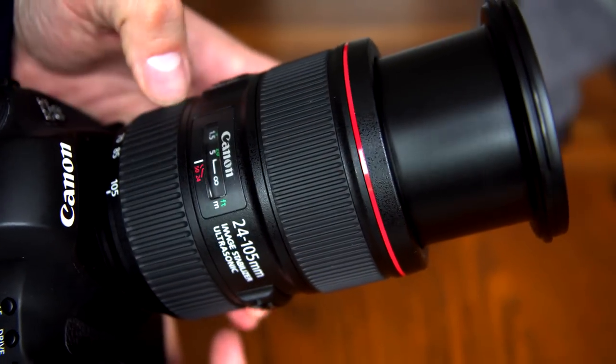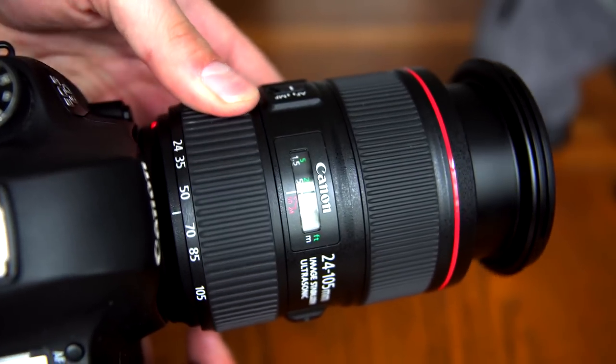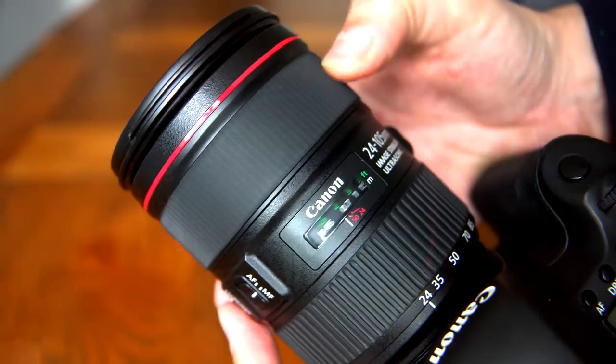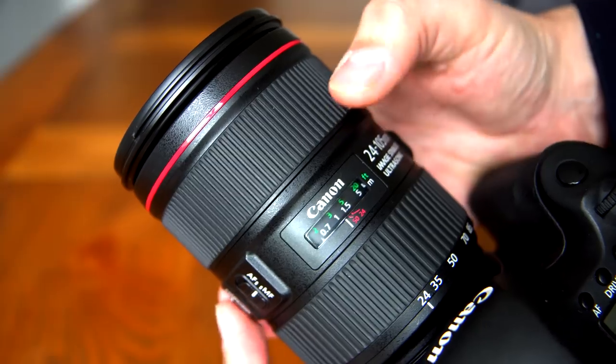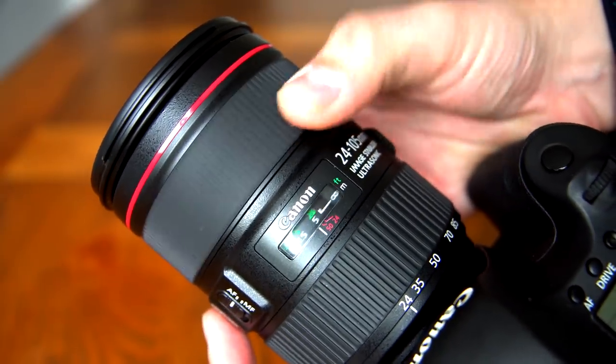The zoom ring is wider than its predecessor, but a little stiffer than the older lens — hopefully it will get smoother after use. On the other hand, the new lens's focus ring works incredibly smoothly, being really well damped, and of course featuring full-time manual focus.